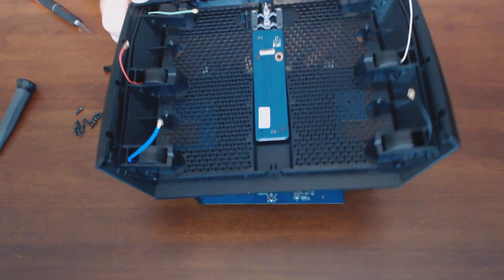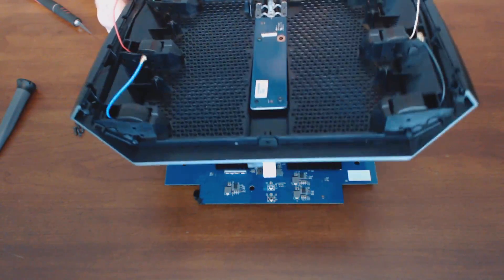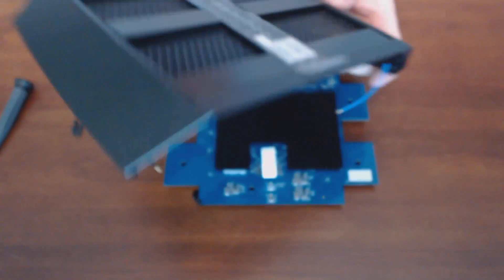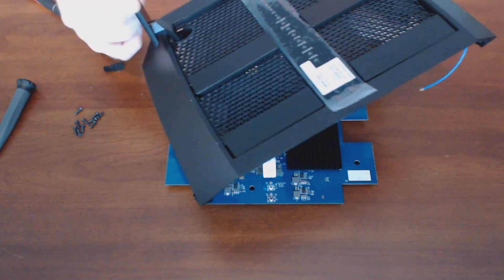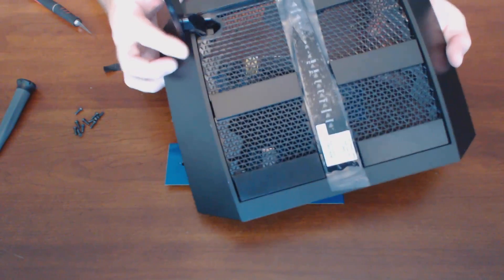Why you'd need to take it apart, I'm not too sure — I take apart pretty much everything. But maybe you'd be interested in switching these antennas out to some higher decibel antennas. That could be a possibility.